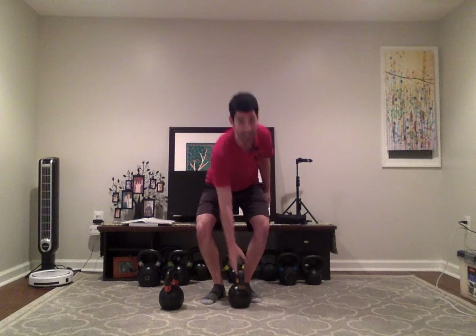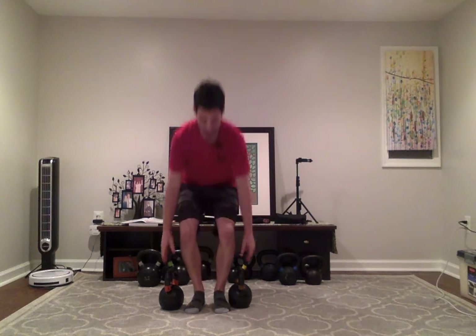I think it's important to train both because they both have their advantages. And lastly, if you want to go a little bit heavier and really challenge yourself, you can do a double kettlebell single leg deadlift — so both bells.